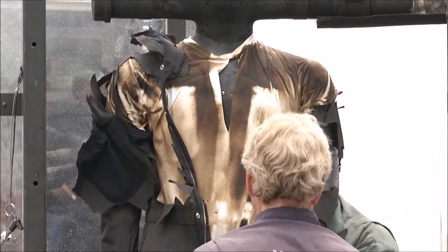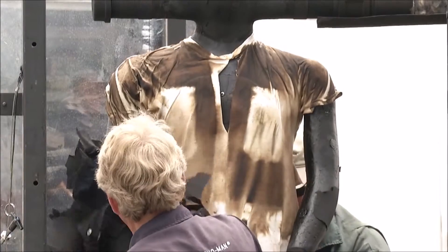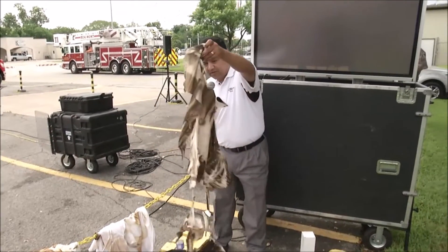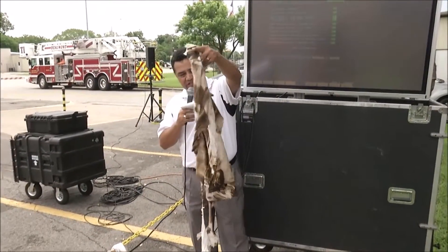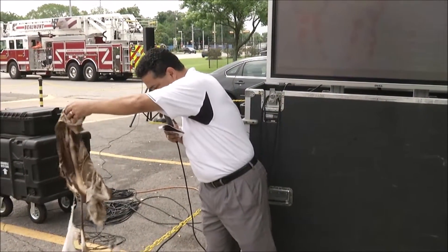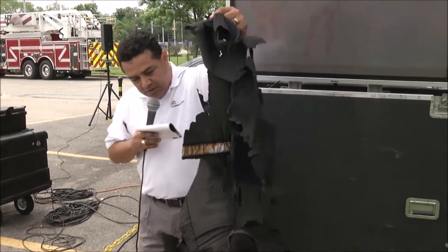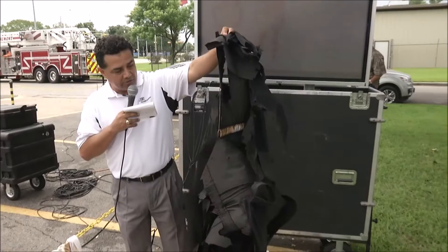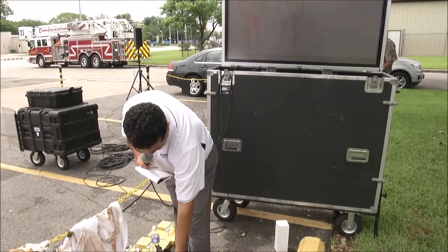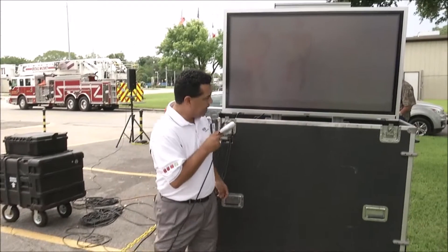Definitely a drastic change between this and the last one. Even the undershirt started falling apart on that one — that shouldn't be. Not very good results. Here's what's left of the garment: more intact than the cotton ones were, but nevertheless it's pretty much all burned. You can see the difference even behind where it's double layer.